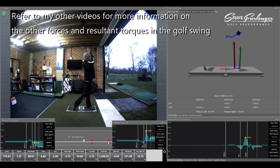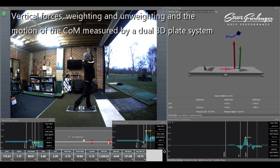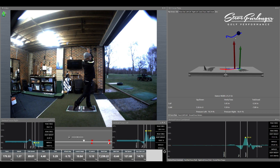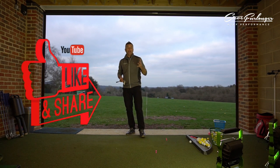As I've explained in other videos, vertical force is one of the two forces that drives and creates frontal plane torque. It's really good to see, using the dual force plate system, the contributions from both feet, how they combine to give us this vertical force, and how we then weight or unweight throughout the golf swing — our push down and the resultant push back from the ground: action and ground reaction forces in the golf swing.